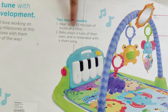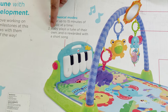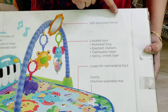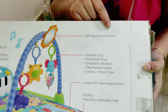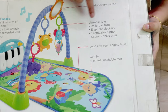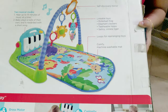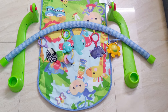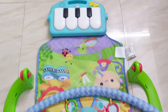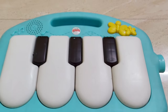There are 2 musical modes. In one mode, the music plays continuously. In the other mode, the baby kicks to produce sound. There are also toys that help the baby in self-discovery. They are very attractive and keep the baby busy and engaged.